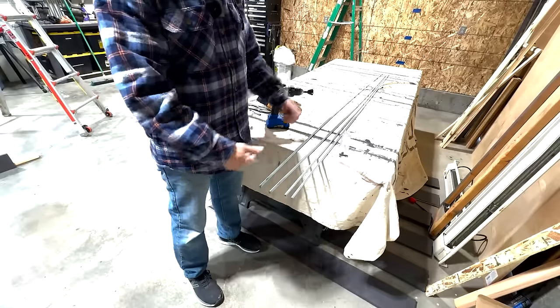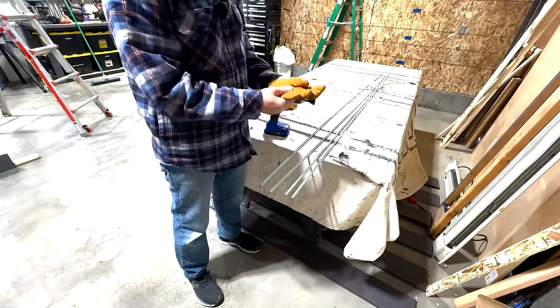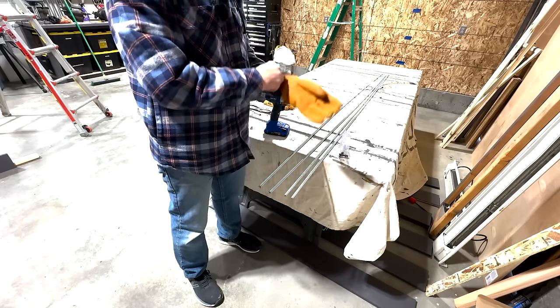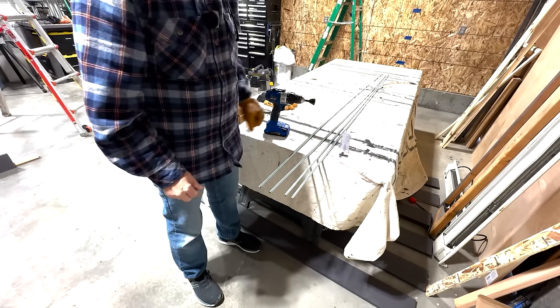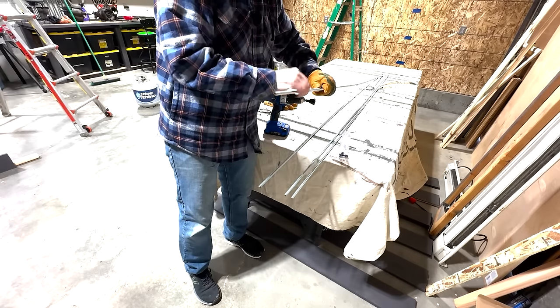The threaded rod is going to want to spin as you use this tool. You can put it in a vise — that's probably the better way to go. Today I'm simply going to use some leather gloves and get a firm grip on it.